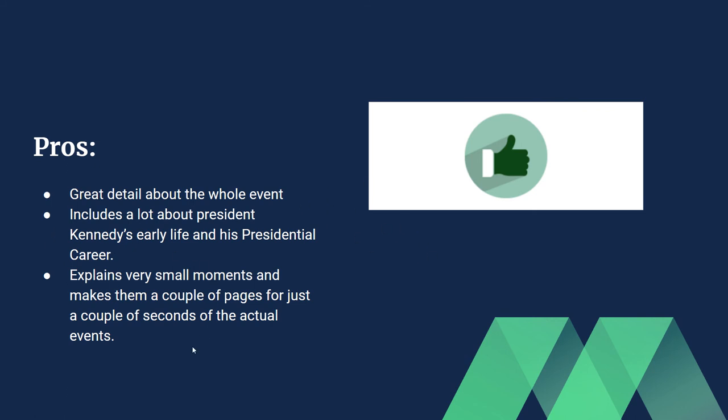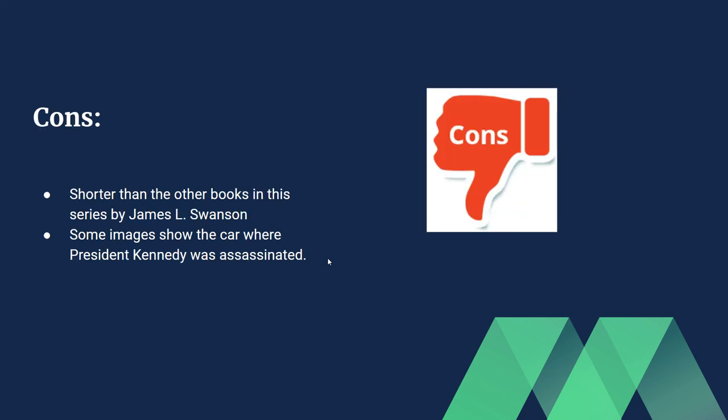Even though the book is a little shorter, it's very detailed. This is probably the most detailed book out of all three in the series by James L. Swanson. That detail is what makes this book really stand out. The cons are barely noticeable — there's only about one page of issues, and since there's so much detail, it gets covered up.